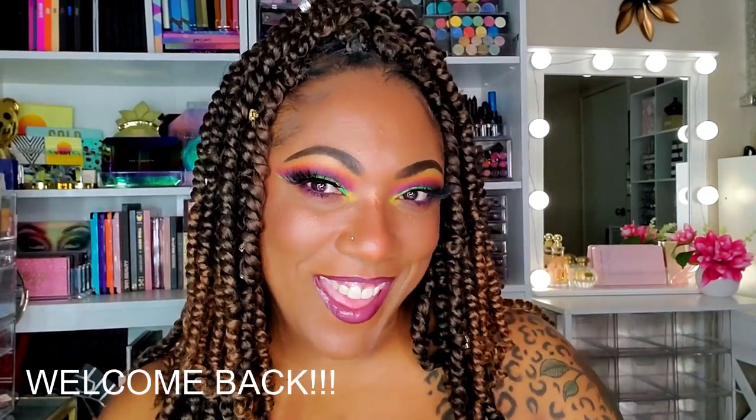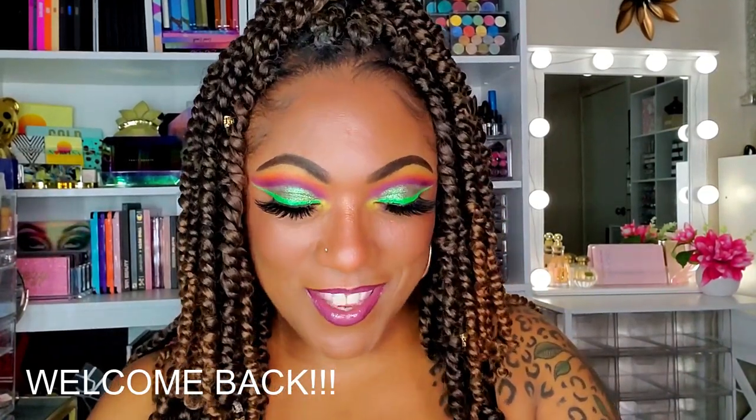Welcome back, it's your girl KK here with an actual makeup tutorial. It's been a while but I'm trying to get back in the swing of things. Today I'm using some of my shop-my-stash stuff — I'll link that video above so you can check out what I grabbed to use over the next few weeks. If you're curious about how it applies and my first impression thoughts, stay tuned.